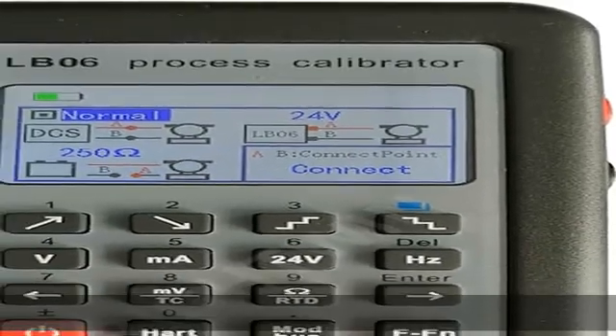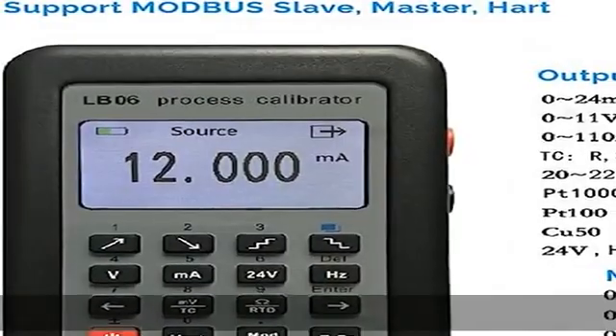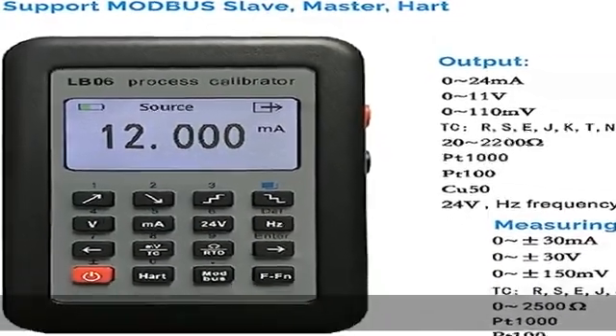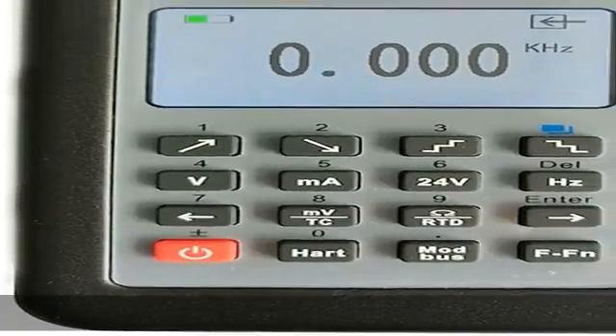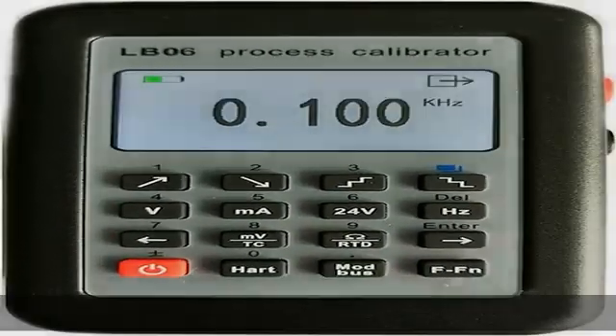About this item: high precision 0.025% plus 1/2 digits, high reliability and stability in signal simulation and measurement. Pocket size 120 x 76 x 30 mm — put it into your pocket. Save energy, save cost. User-friendly design.